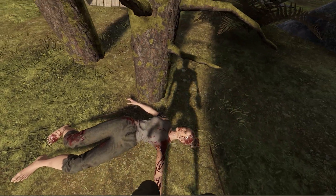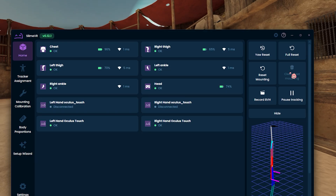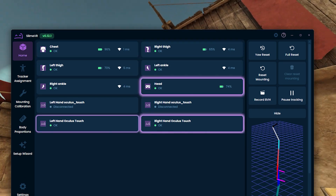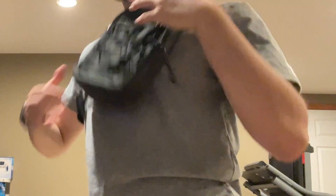Let's just get straight into this. The first things you're going to need are two Joy-Cons and three phones, or five phones. Either way, you need a minimum of five trackers. You will also need some way to strap the devices onto your body — I used two Joy-Con straps, two pant pockets, and a fanny pack.